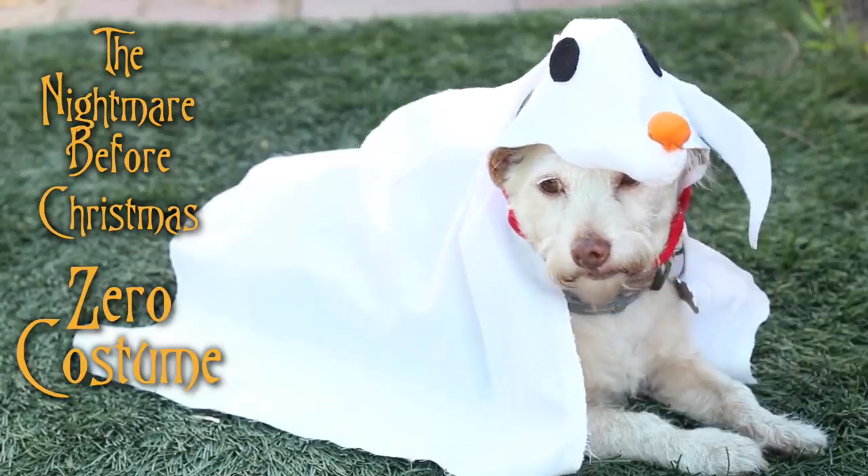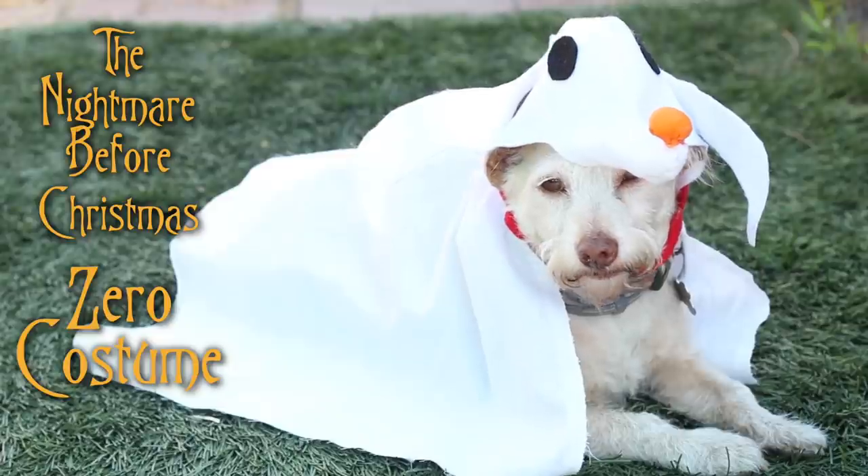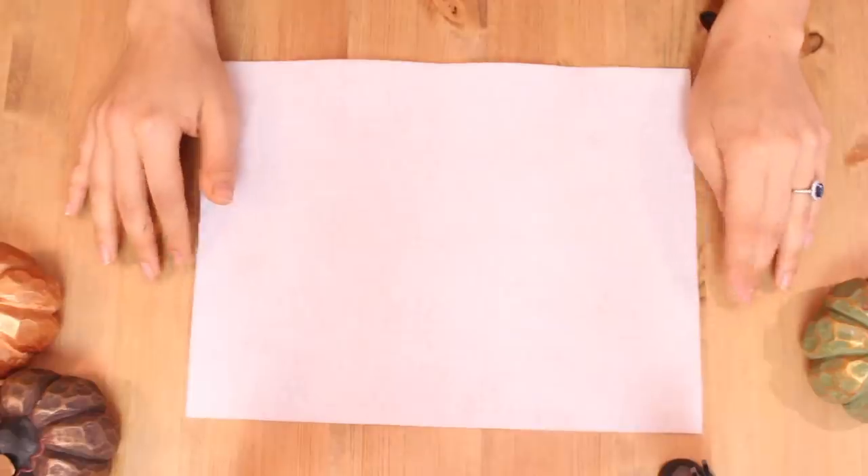Hello my interweb friends! The first out of the three costumes that I'm going to show you how to make today is Zero from the Nightmare Before Christmas.